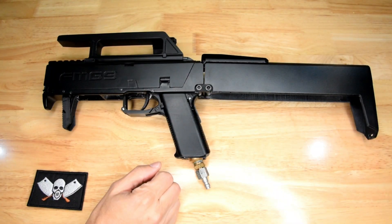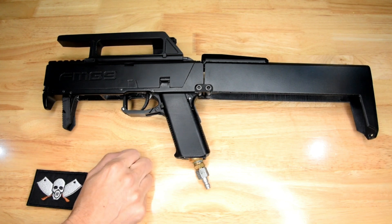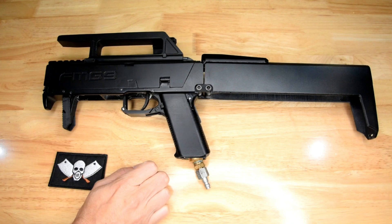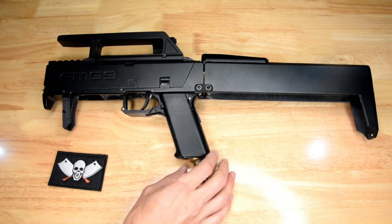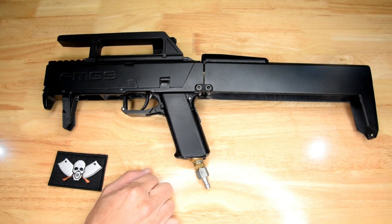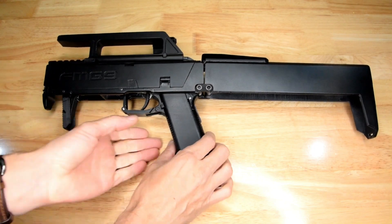I've based this off of an APS gel blaster just because they were relatively good and reliable, and I had a number of them — a number of spares kicking around. So that's what I've based this off of. It does run off of CO2, but I have got an HPA adapter here for the purposes of testing.